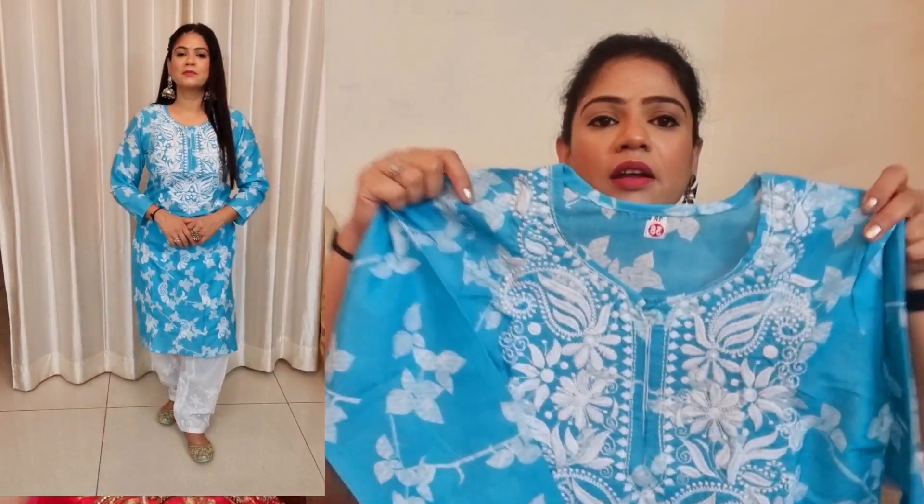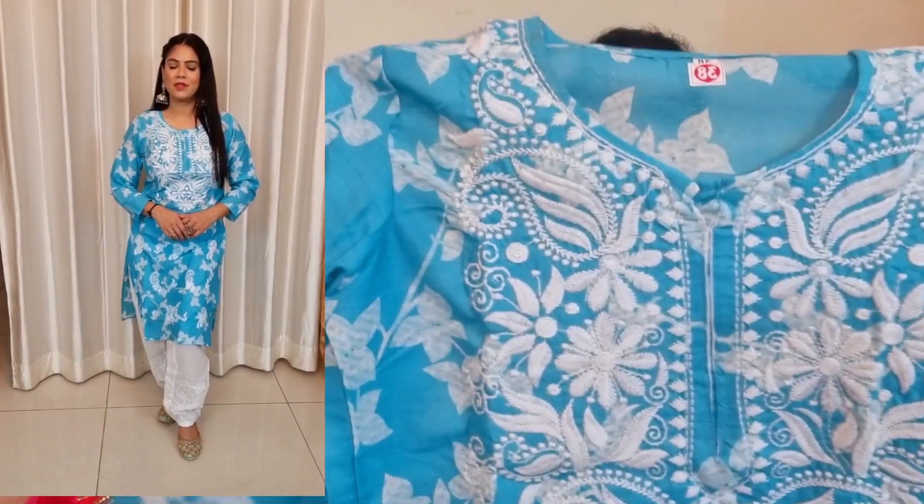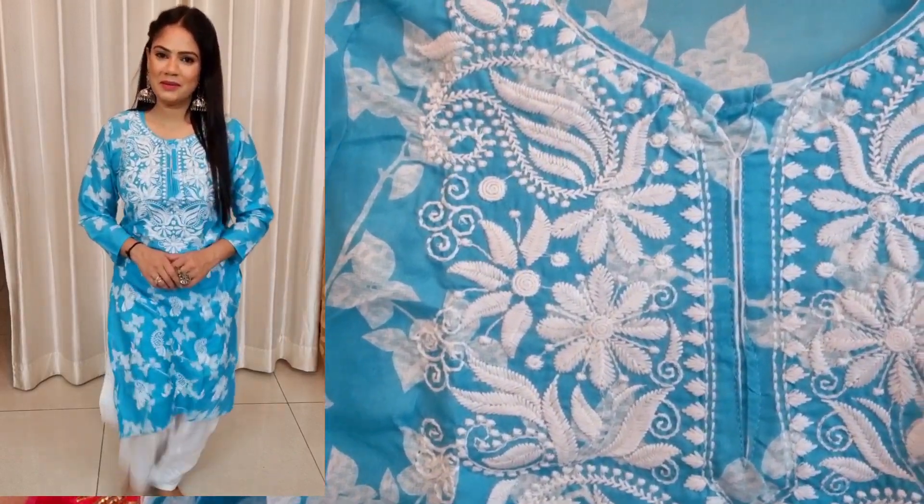Let's start from the first shirt. This is chicken kari and it is received in this color. It has a very pretty color — this is in sky blue color. It is printed in this way and it has work on the chicken kari. It is machine work and it is 100% cotton. You can see it in the try-on — it is very tight. It is size 38 but it fits like a medium, and size 34 is very tight.